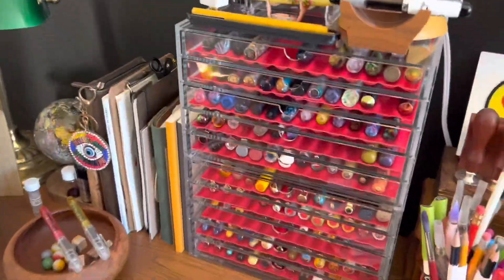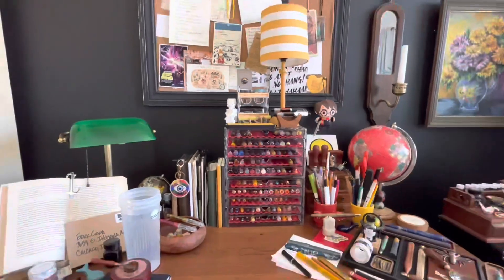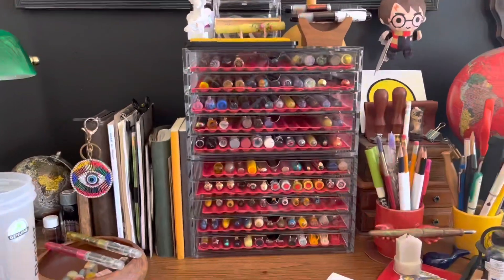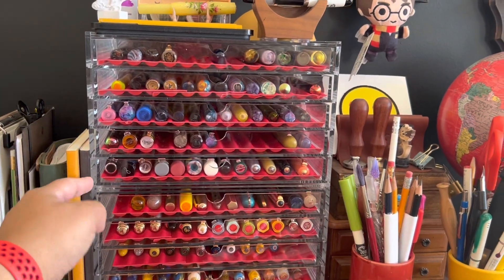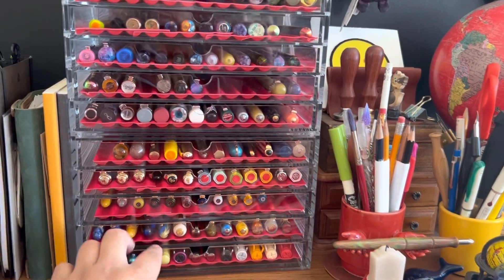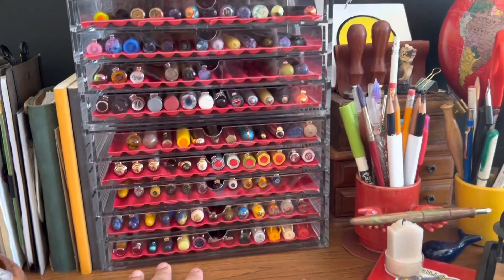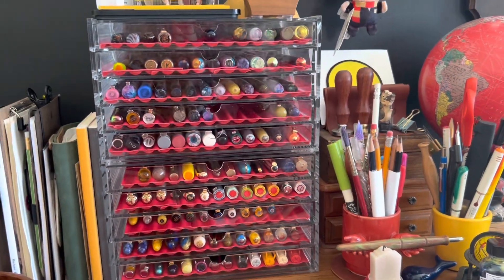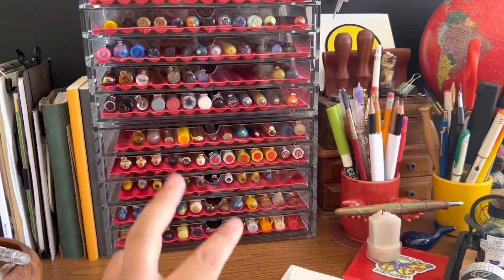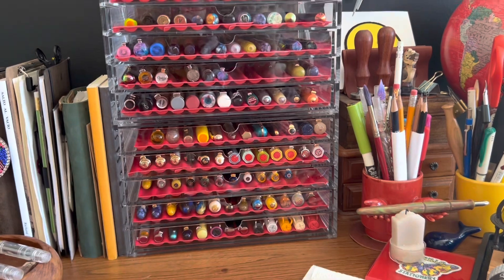I'm going to go ahead and sit down so I can show you. This is my desk, this is where I sit. So I have two Muji drawers — each one is a five-drawer chest. The pen trays are from a different company called GoPens, and they come in four different colors: red, green, gray, and black. They used to have a tan color but it's not available anymore.